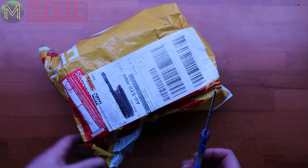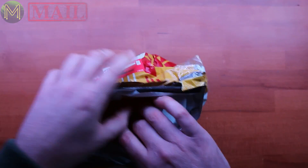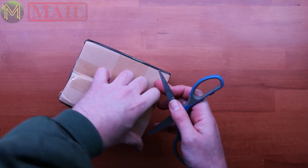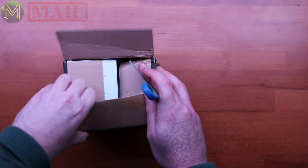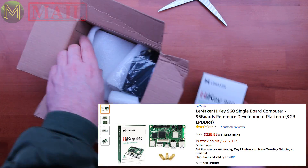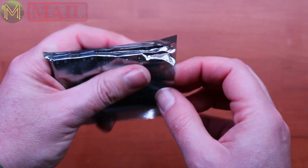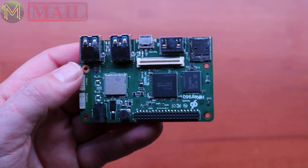The next package was sent to me by LaMaker — they sent me a review model to see what I thought of it. It arrived pretty quickly; they contacted me about two or three days ago and it arrived within three days. This is nicely packed. It's the HiKey 960 — one serious board.